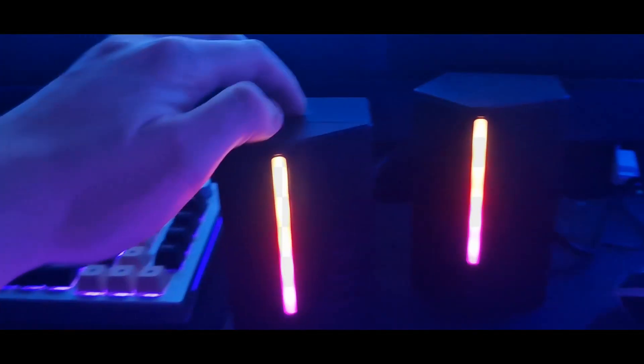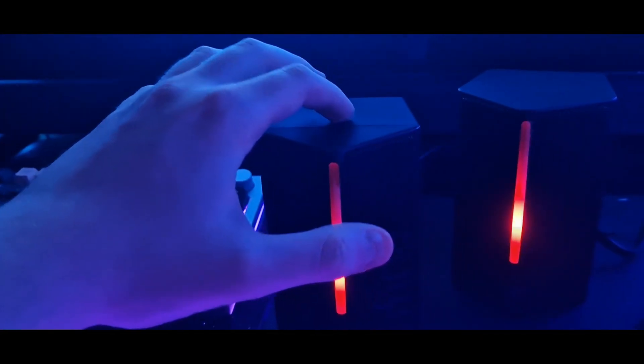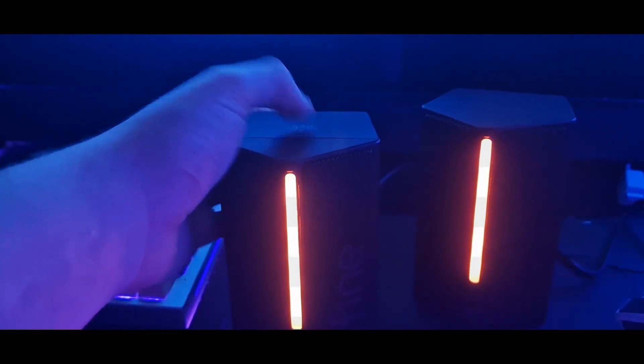That's RGB done properly. It's touch sensitive, as you'd imagine, and it's double tap to get special modes like the reactive versions.